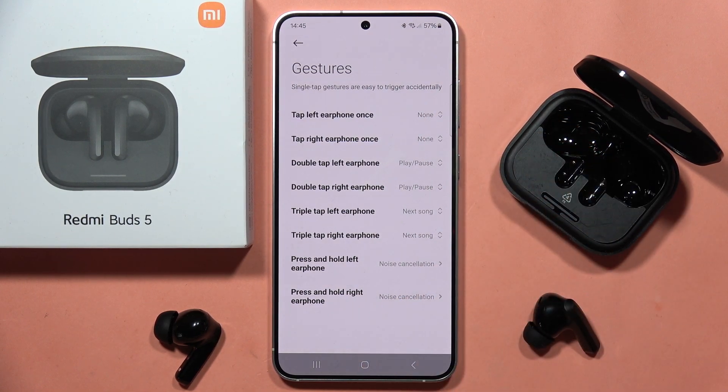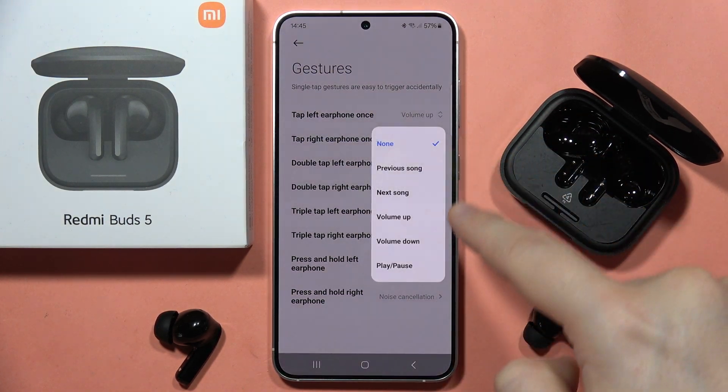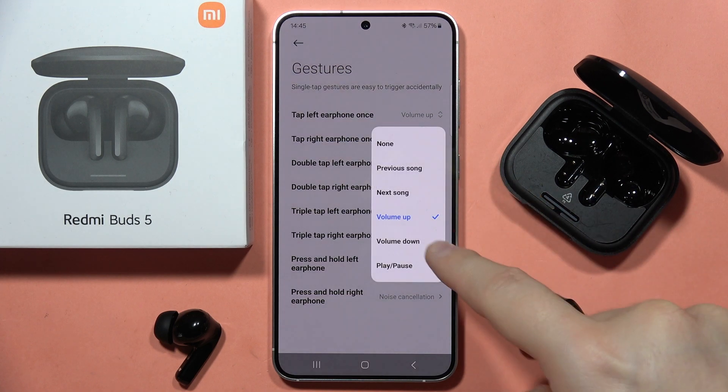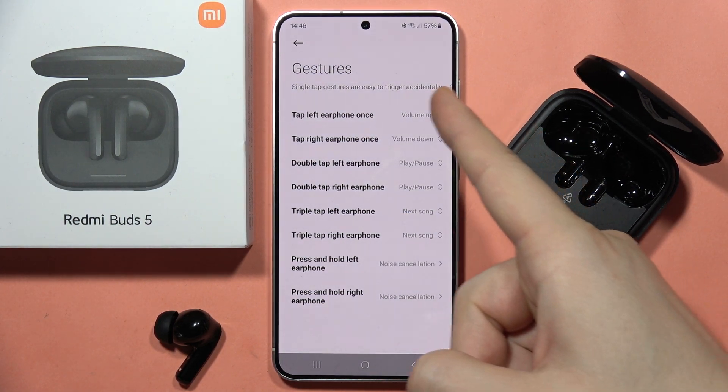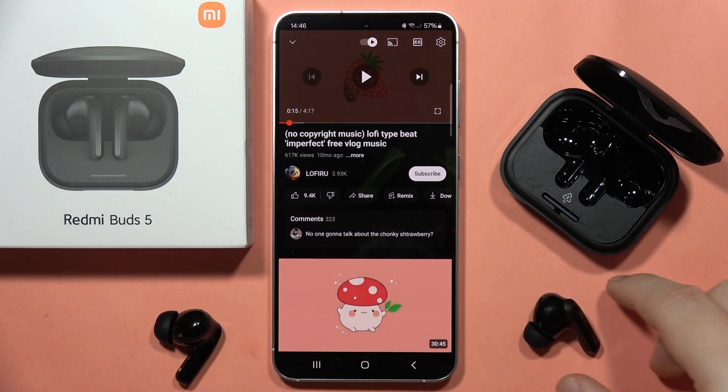As default there's no function linked, so click on it and select volume up and volume down. On the left one we are going to have volume up, and on the right one we are going to have volume down. Let's check if it actually works.